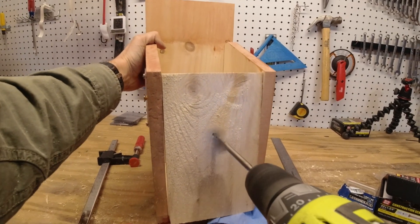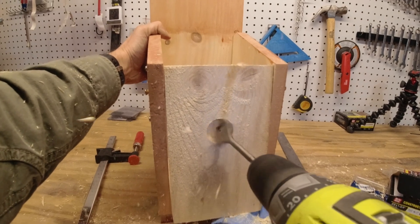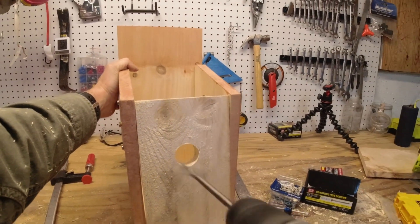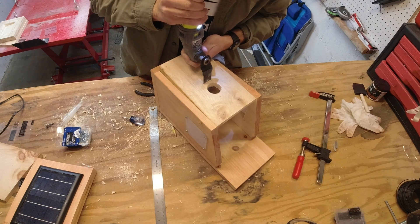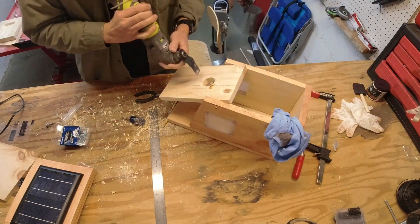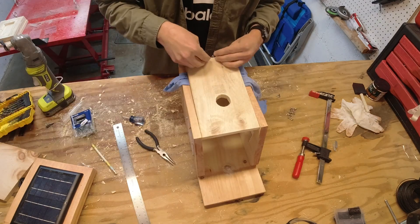Let's drill the opening. This is designed for bluebirds, so we're going to do an inch and a half opening, and it's going to be six inches up off of the deck. This is designed for bluebirds, so there will not be a perch, but I will put some scratches in the front and also on the inside, just to give them a little bit of grip so that those claws can grip there so they can get inside and out very easily.